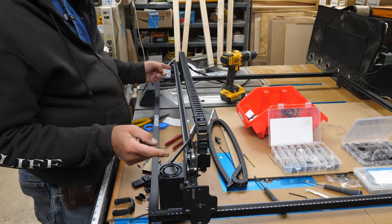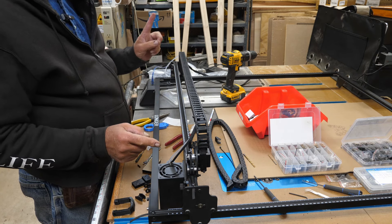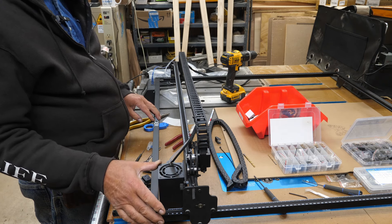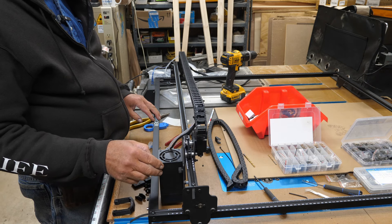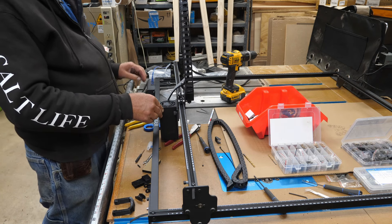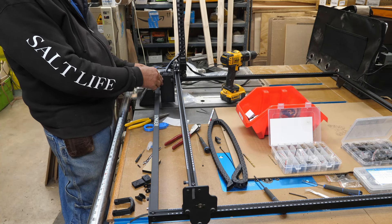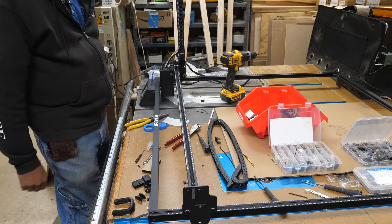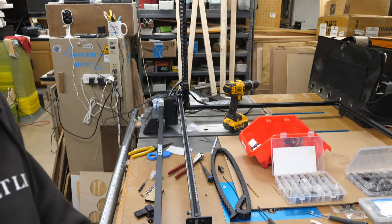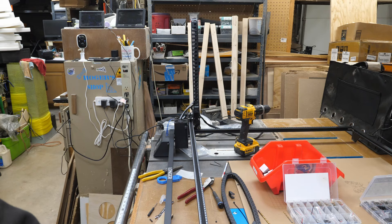I wanted to run this chain a different way but then I would have to make cables longer, and while I could theoretically do that I don't want to. So I know this is going to look strange, but it works. When the x-axis is all the way extended to the right and comes back, the chain will actually go up in the air. Since I'm not putting this in an enclosure, that doesn't make any difference. When it gets all the way back home, the chain is literally straight up in the air.